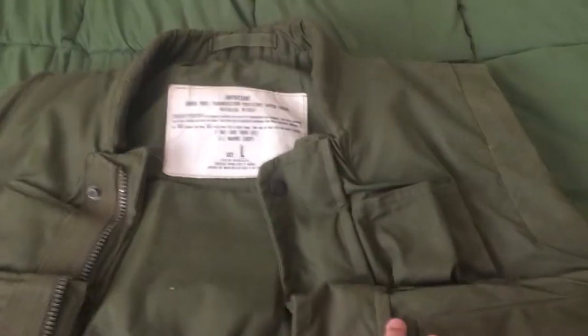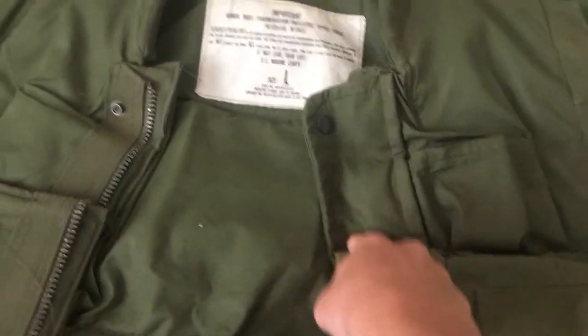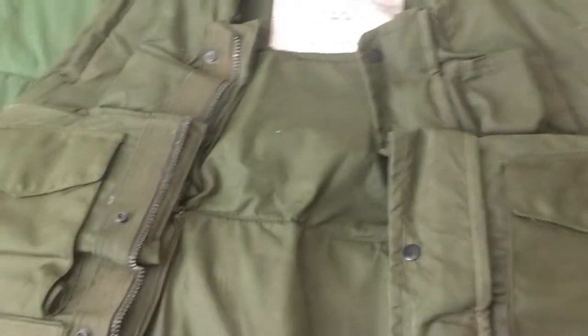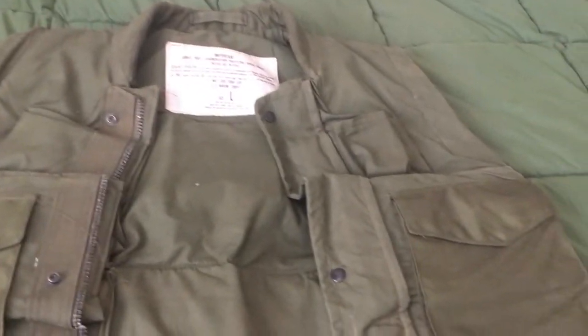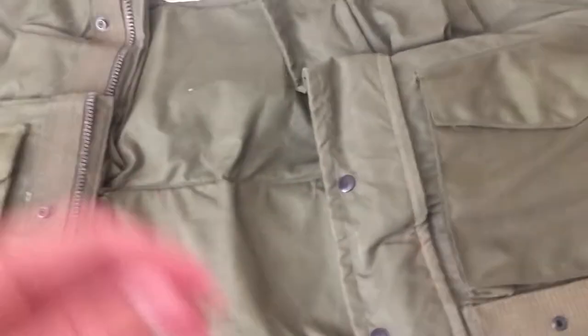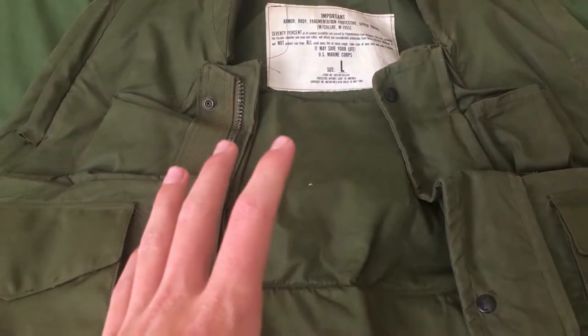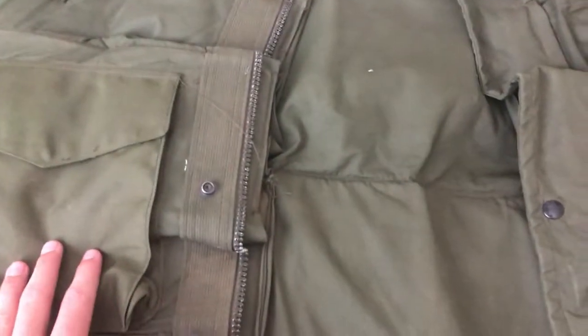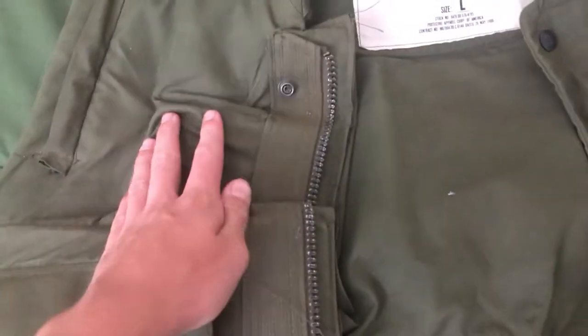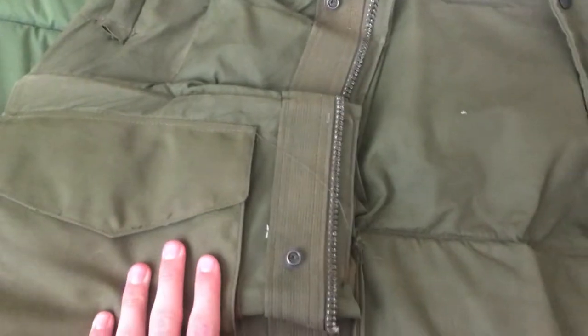This particular one was made May 28th, 1980 — it's a large, and that was the last year that they made them, 1980. This specific pattern with the nylon pockets started being made in 1967, but before that it was the same exact vest, just without the nylon pockets. The entire jacket is a cotton material on the outside, except for the pockets, which are nylon — I thought that was really interesting.